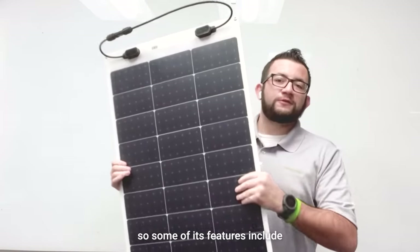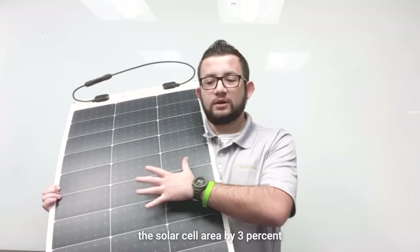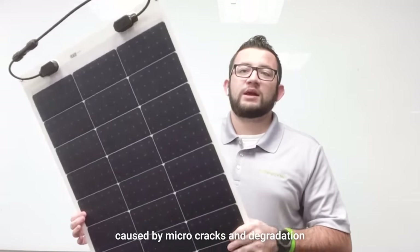Some of its features include: we've been able to increase the solar cell area by three percent. This basically eliminates power loss caused by micro-cracks and degradation.